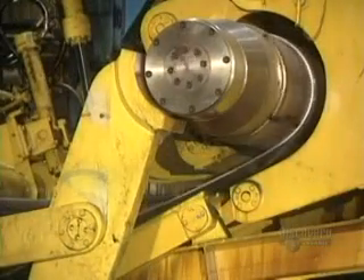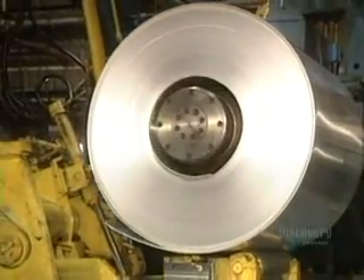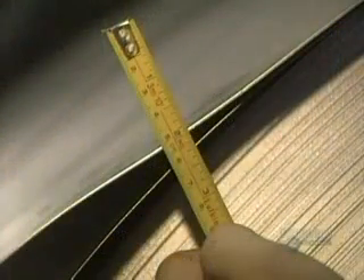The ingot has now become a 5 millimeter thick sheet. It is sufficiently thin to proceed to spooling, where it spools onto itself before being sent to the cold rolling mill, where its thickness will be reduced still further.